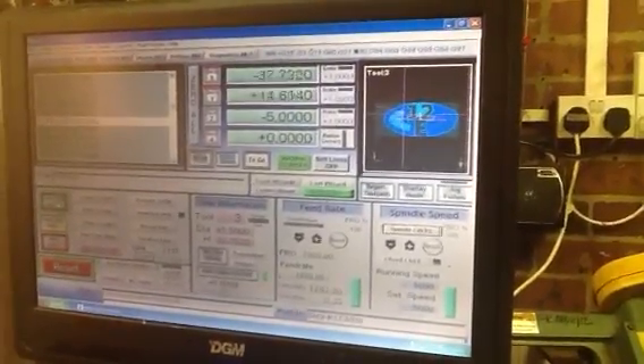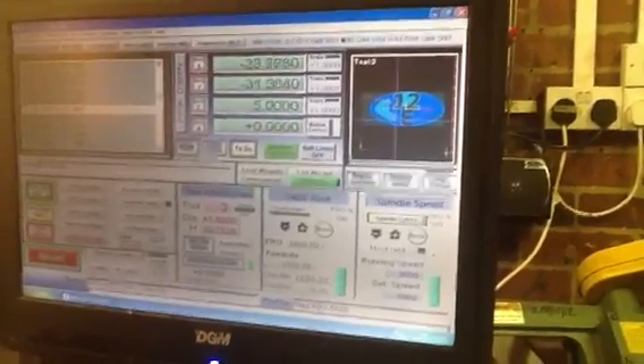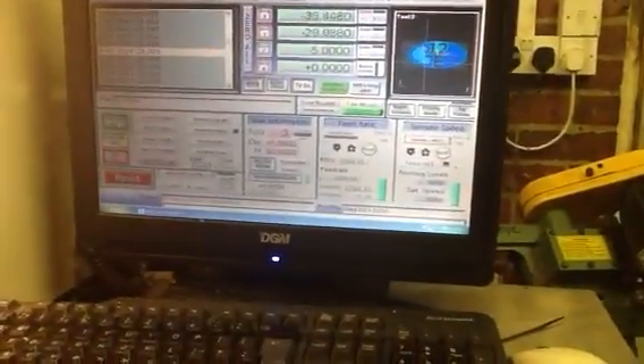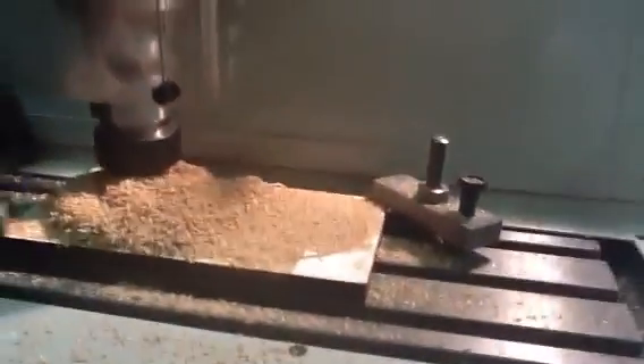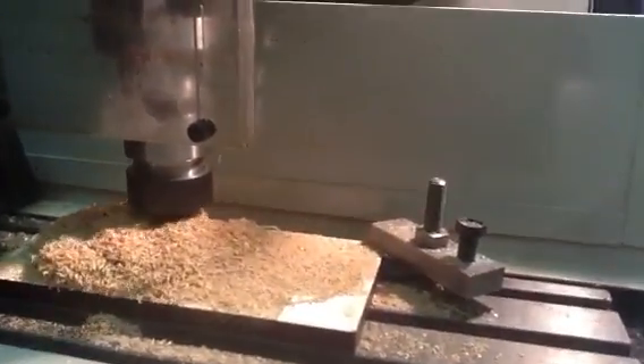As you can see from the cursor moving backwards and forwards, the dark blue is what it's yet got to cut, the light blue is what it's already cut. It's ploughing away quite merrily, generating large quantities of swarf I can't clear away just yet.